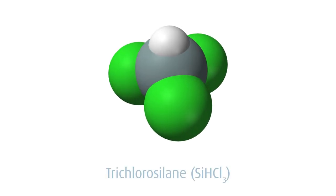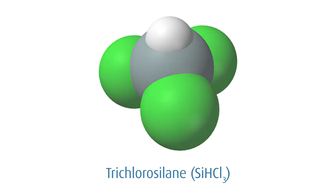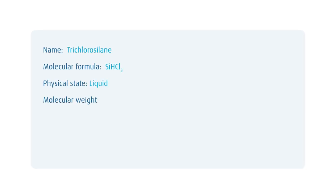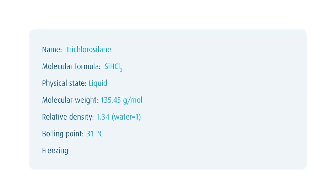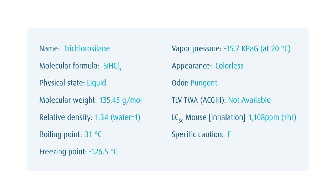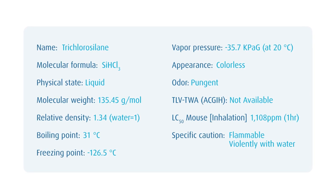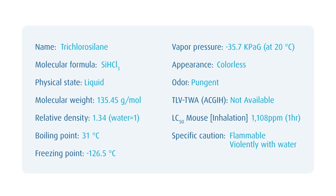TCS is the short name of the inorganic compound trichlorosilane. Purified TCS is the principal precursor to ultra-pure silicon in the semiconductor industry. TCS is a colorless, volatile liquid. In water, it rapidly decomposes to produce a silicon polymer while giving off hydrogen chloride fumes.